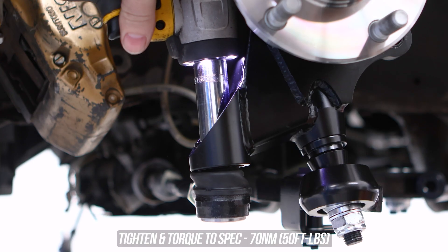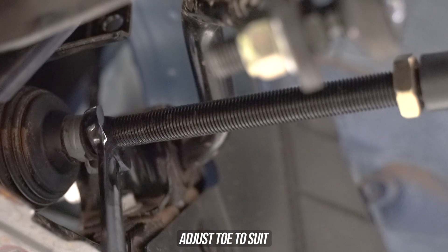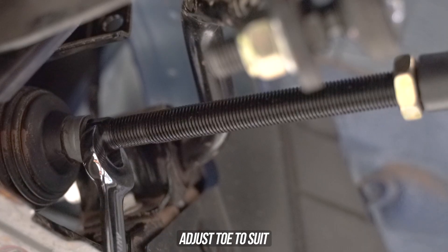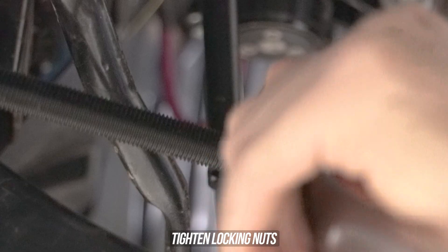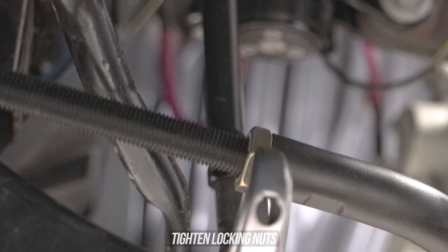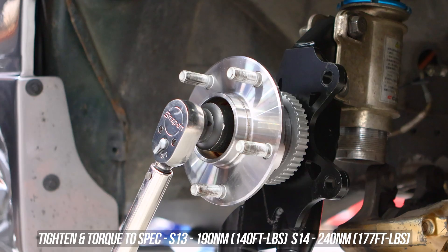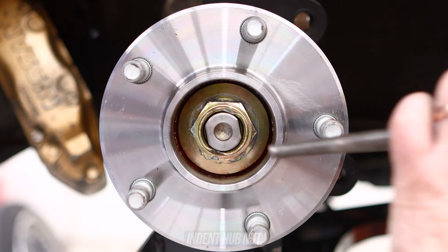Adjust the inner tie rod end, eyeballing the toe as straight as you can while tightening the locking nuts down — and definitely book that wheel alignment ASAP. Now torque the hub to the respective specs listed on screen, which depend on the model of knuckle you ordered.